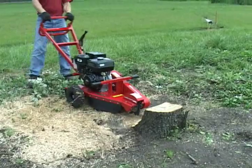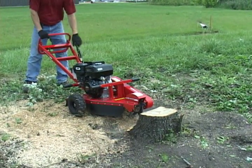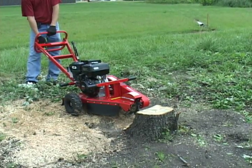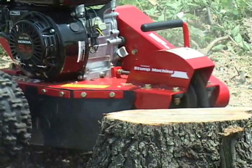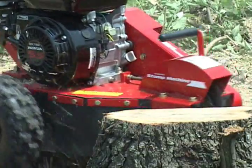With the motor running and the blade still disengaged, position the cutting blade near the top edge of the stump. Now, set the brake which locks one wheel of the stump machine. This allows you to pivot the stump machine while grinding the stump, a key part to successful stump grinding.